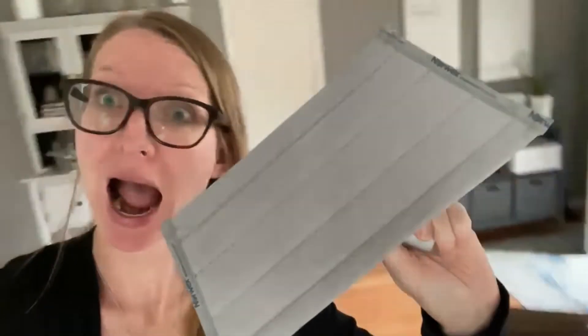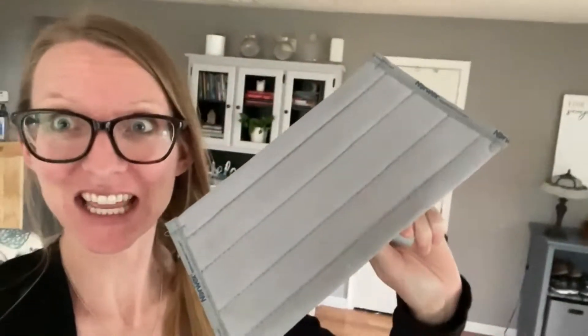This thing's amazing y'all. Let's talk about the different ways you can use it to clean your house. This is called the handheld cleaning system. You're gonna love it. Let's get to it.